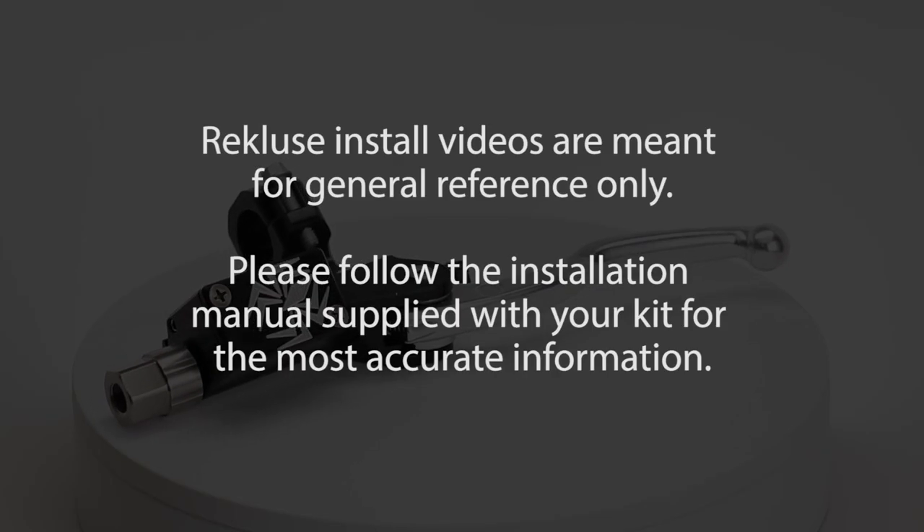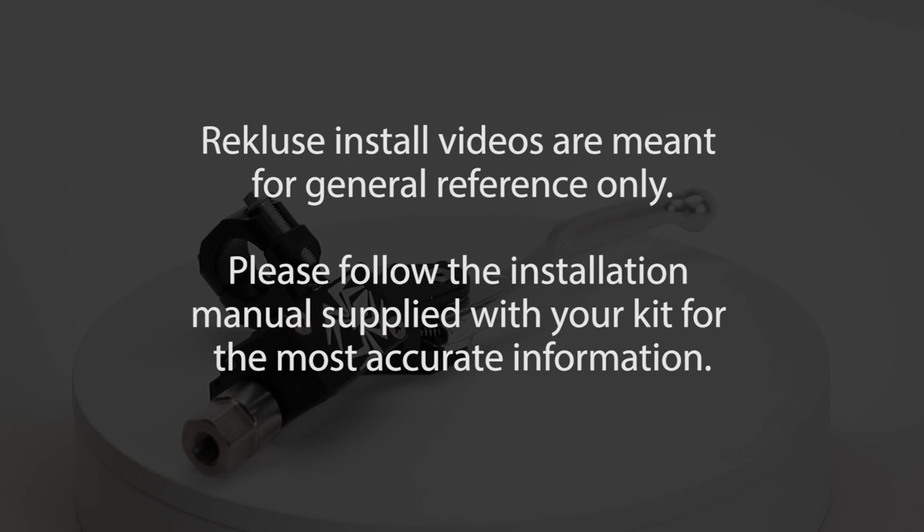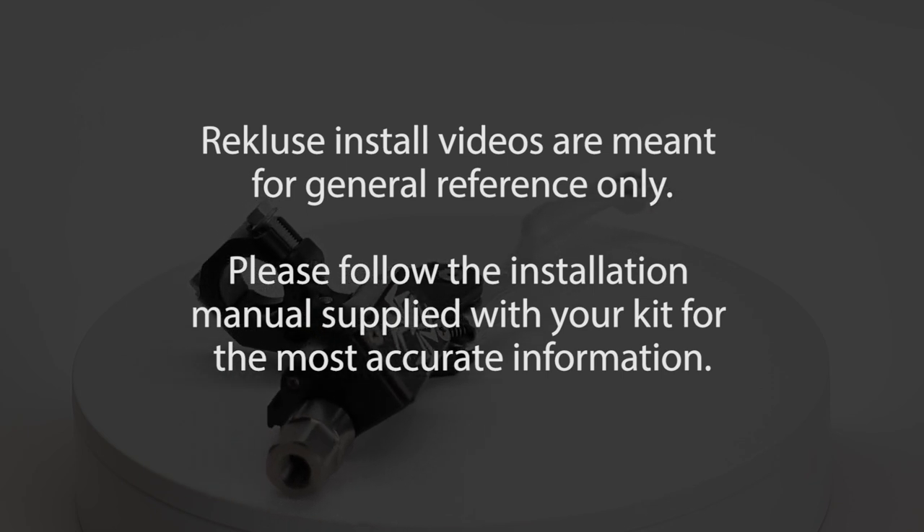Rekluse install videos are meant for general reference only. Please follow the installation manual supplied with your kit for the most accurate information.